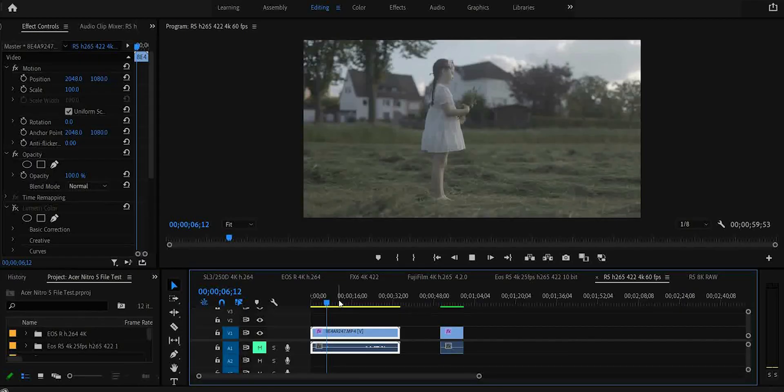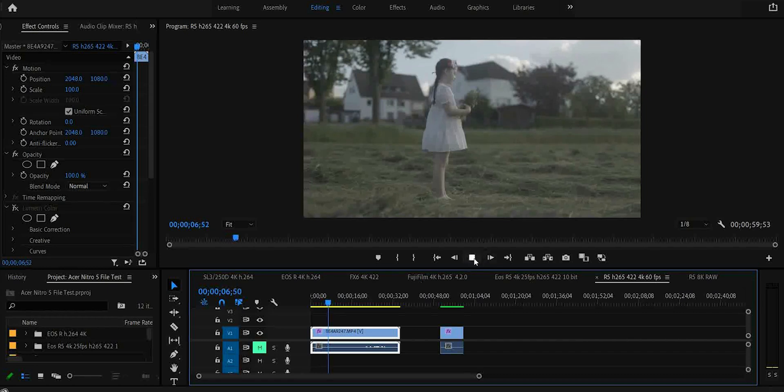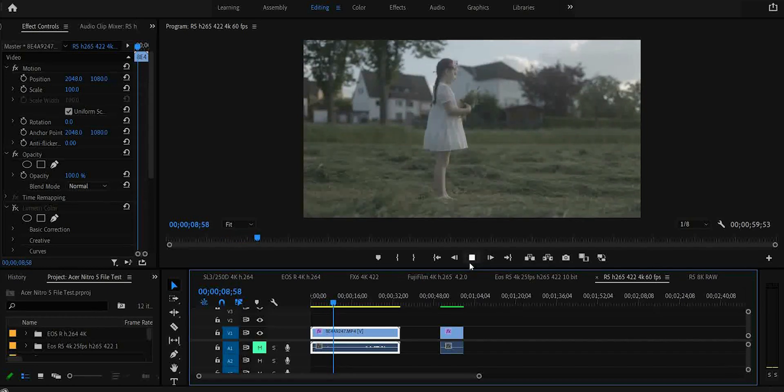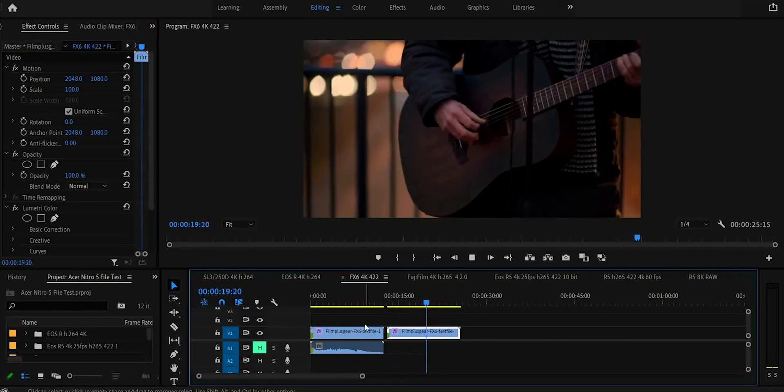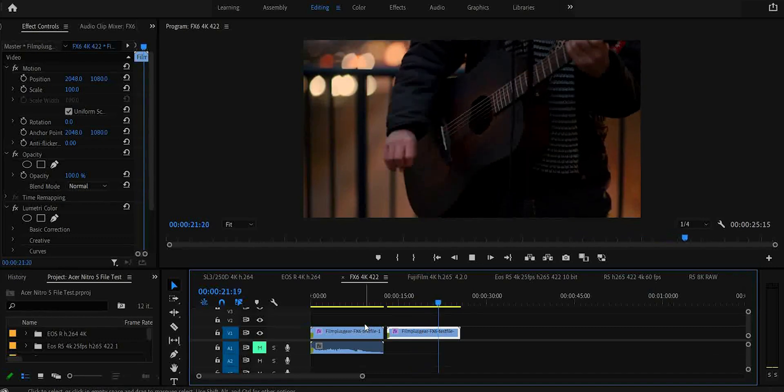Now the 4K 4:2:2 60 frames per second is definitely beyond what this little computer likes. But then again, if we take a look at the FX6 footage, which is basically the same specs except it's 50 frames per second, that runs pretty smooth. So I guess if you're a Sony shooter, you don't need as much horsepower to edit your footage.